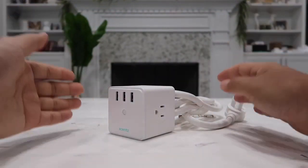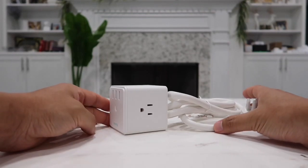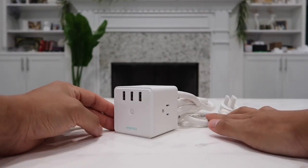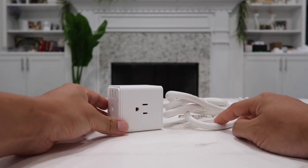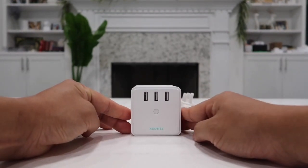So there you have it — the Xsense power strip, also known as a power cube. Personally I view this as a very luxurious extension cord which looks really nice and at the same time comes with high quality standards as well as high safety. Thanks everybody for watching and I will see you all in the next video.